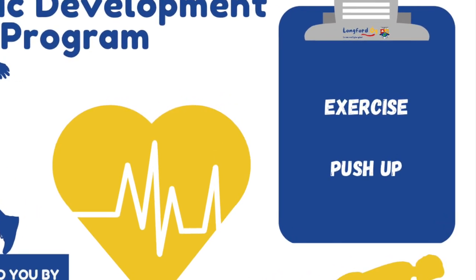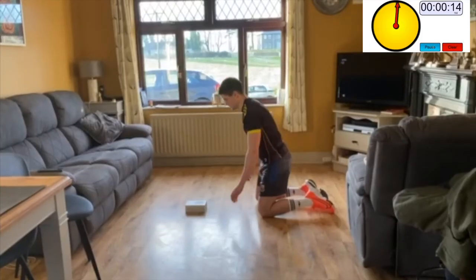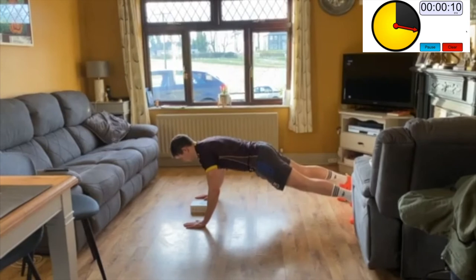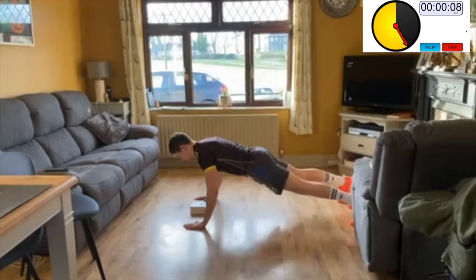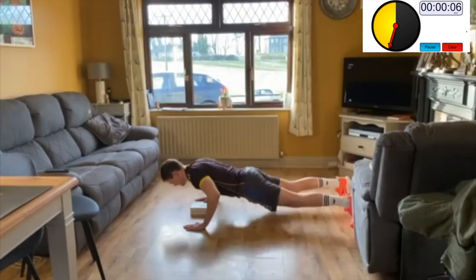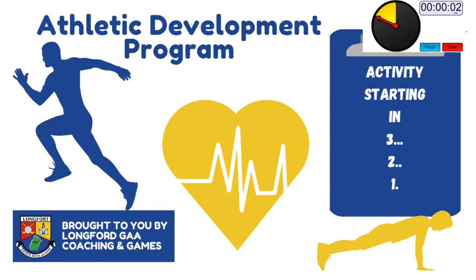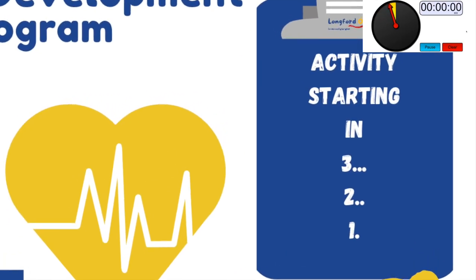Push-ups (Set 3): set up in the push-up position with your hands directly under your shoulders. Slowly lower yourself down until your chest is close to the ground or touches the book, then return to the starting position. Focus on not allowing your hips to sag or having your backside too high in the air. Try to keep your elbows tucked in close to the body.